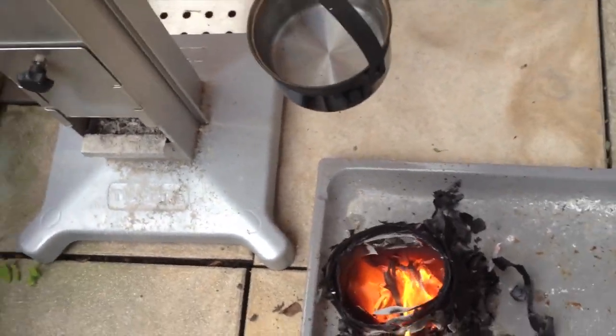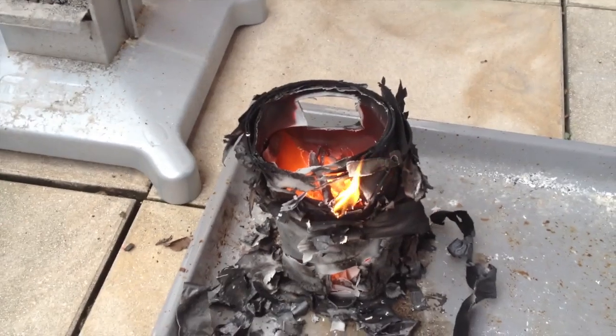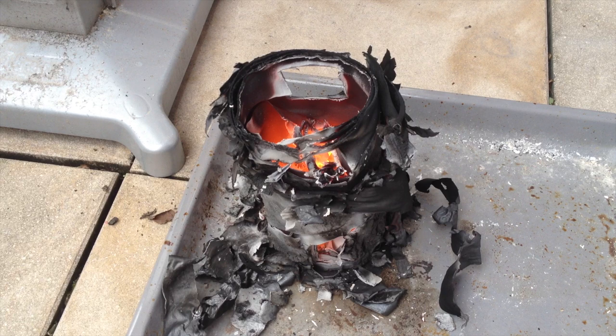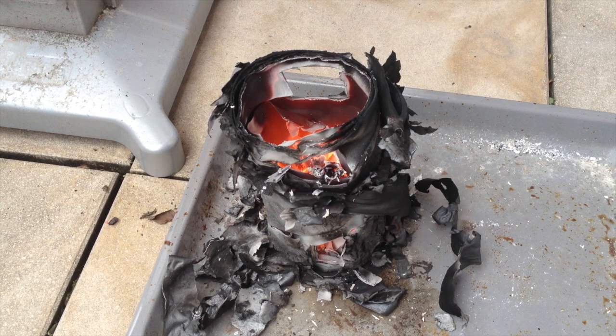There's lots of heat in it. Okay, I'd say that is it. Obviously, I was not able to boil 500 milliliters of water with that stove.